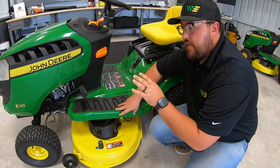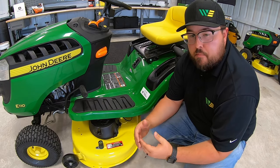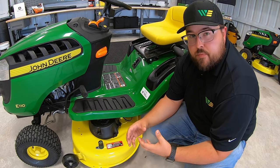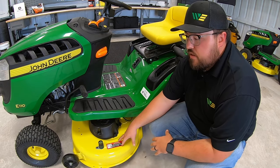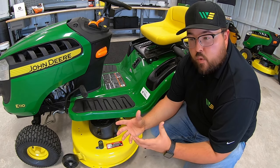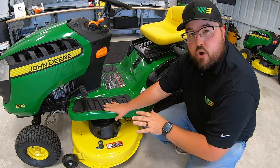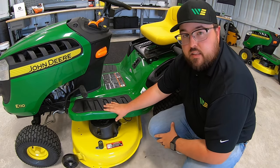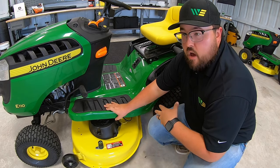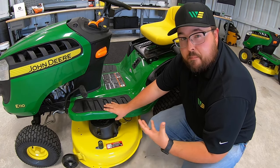The fourth thing goes right hand in hand with tire pressure: making sure the deck is level. A complaint I hear often is that people got their new mower home and it just didn't cut right — it was leaving a ridge, something looked unlevel, they thought maybe a blade was bent. Most of the time what causes that is the deck not being leveled correctly. At the dealership level you typically have a trained technician who knows the precise process, but at big box stores or local hardware stores, the person setting these up might not know exactly how to get this done correctly.